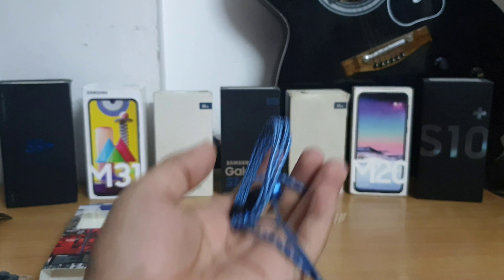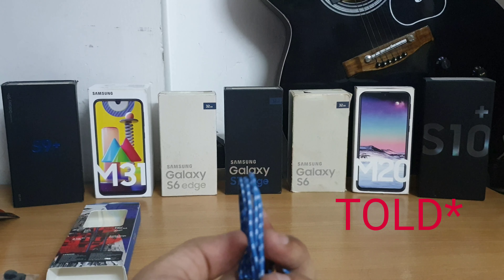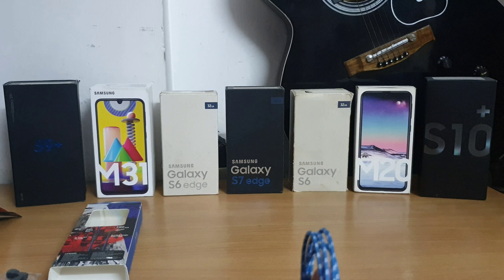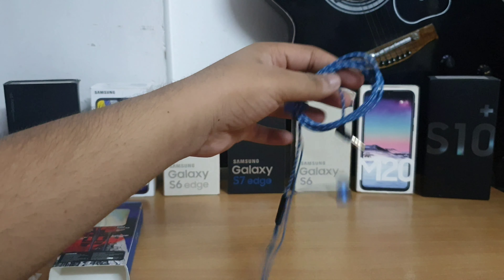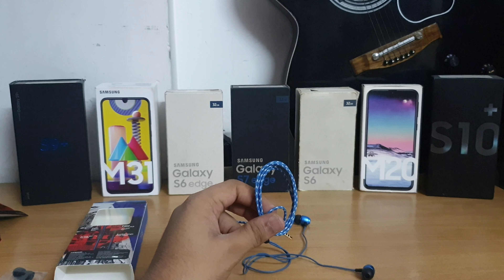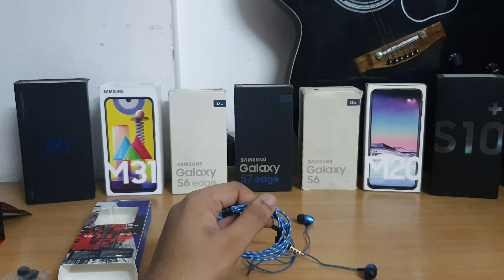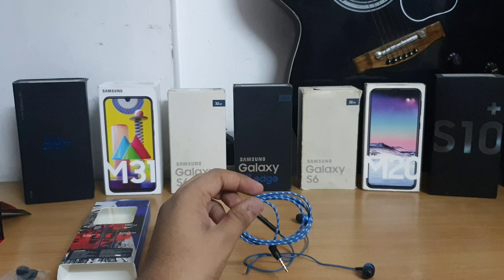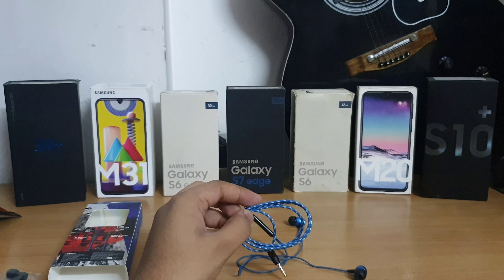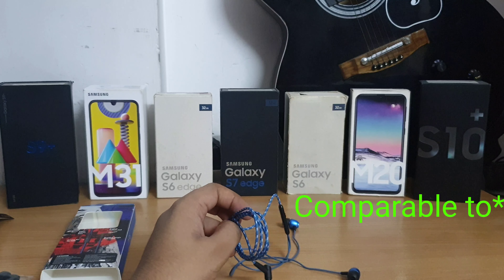I've been trying these earphones for around one week. They have pretty deep bass and the vocals and mids are also clear. For the price of around 500 rupees, you get sound quality worth about 1400 to 1500 rupees.